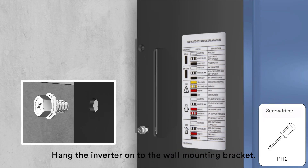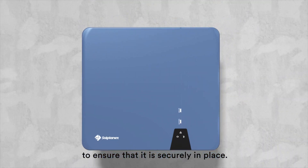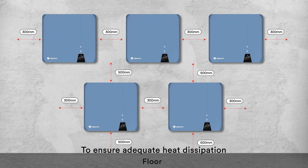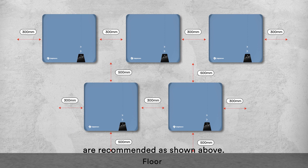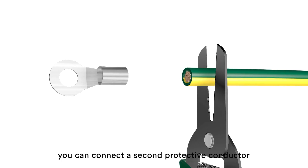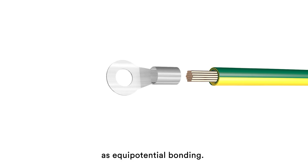Hang the inverter onto the wall mounting bracket. Check both sides of the heat sink to ensure that it is securely in place. To ensure adequate heat dissipation, the clearances between the inverter and other objects are recommended as shown above. If required, you can connect a second protective conductor as equipotential bonding.